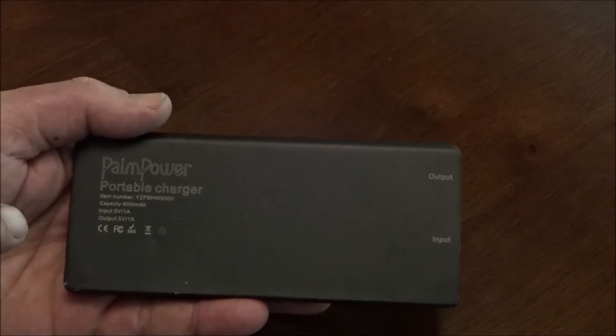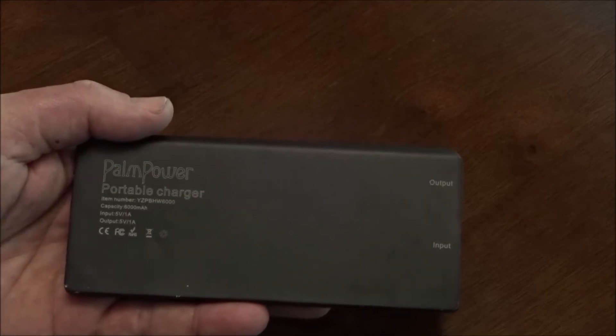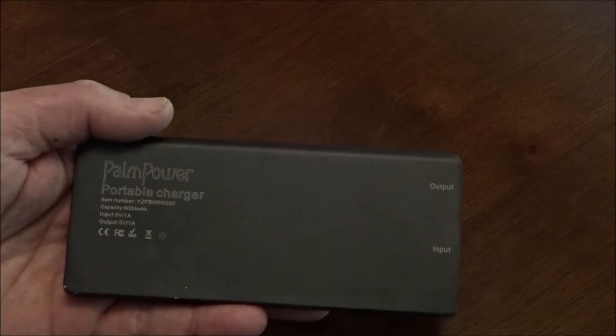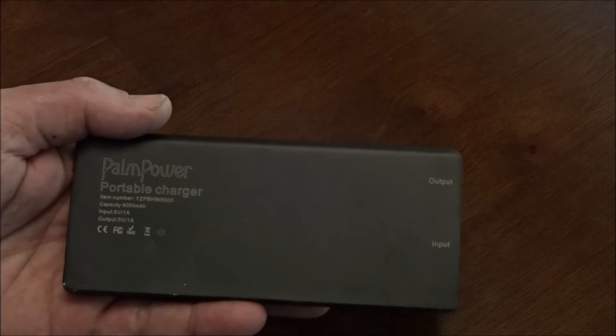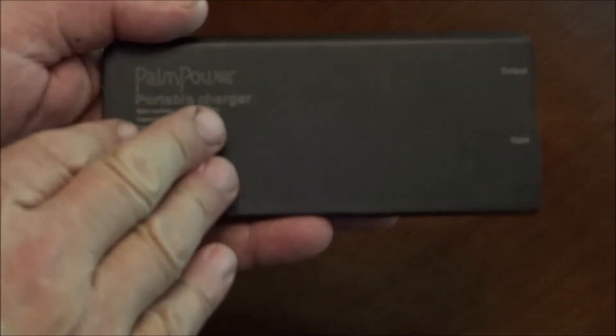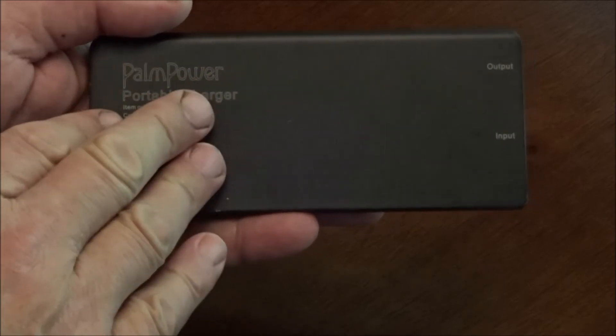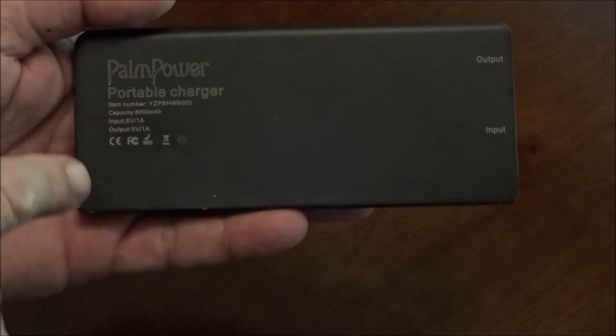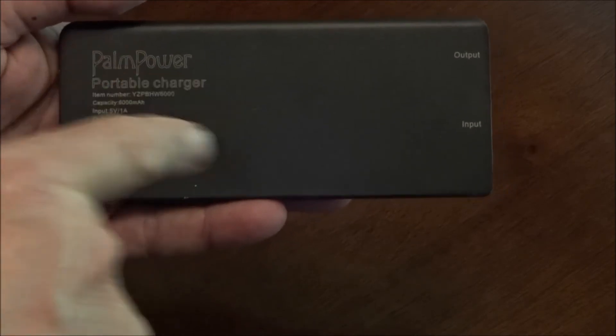It has a capacity over 6,000 milliamps. So if you want to charge something like an iPad, a Kindle, an Amazon Fire, or a smartphone like an iPhone, an Android smartphone, or a BlackBerry, this battery pack is going to be able to charge that battery to full strength. As a matter of fact, there's a pretty good chance you're going to be able to get two charges out of this battery pack, assuming you've fully charged it.